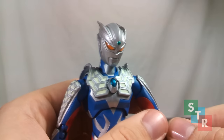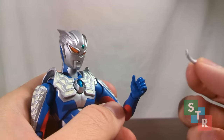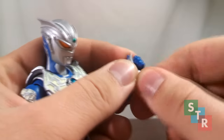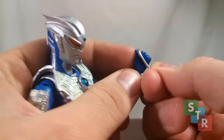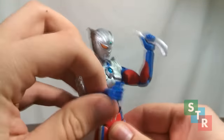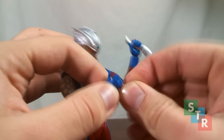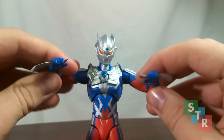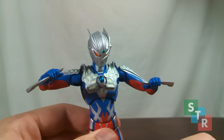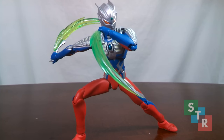Moving on to some of the easier accessories — the Zero Sluggers. You get two individually sculpted ones which you finagle into Zero's open hand. You can also get these really neat Zero Slugger effect parts in a different set entirely, giving you a fancier display option if you want it.